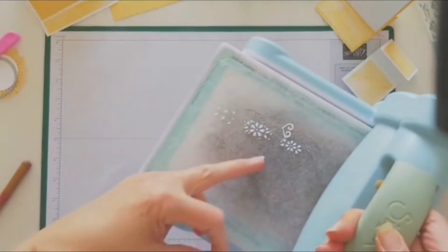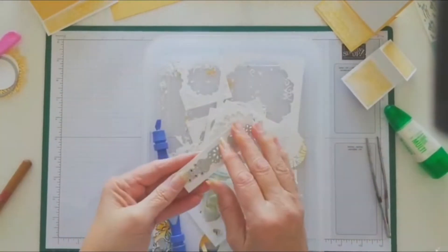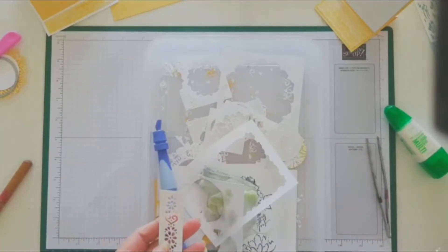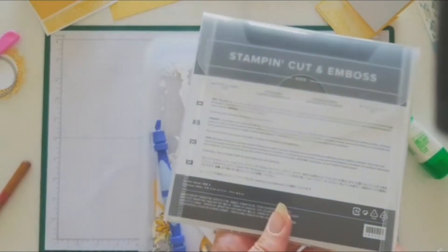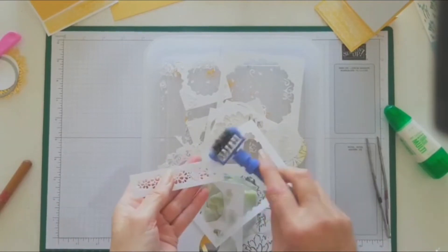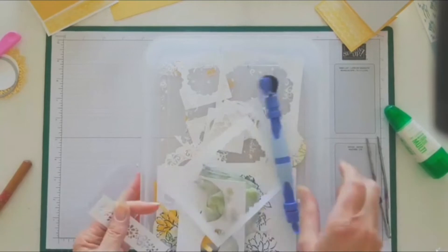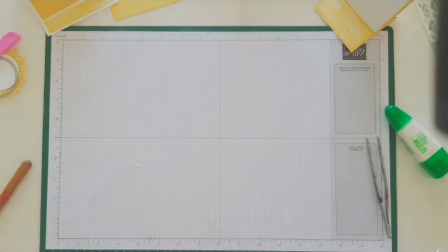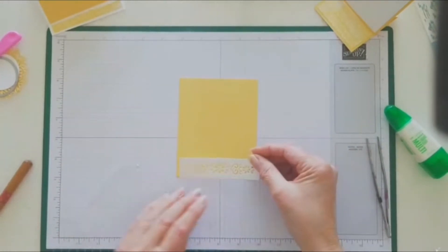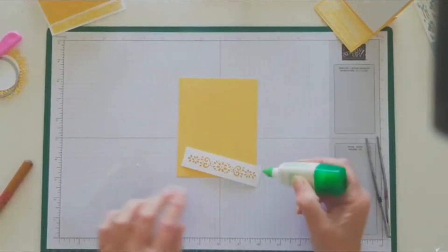I love the little patterns that it leaves in there — it would be nice to use it as a stencil, I think. That little one came from the Ornate Layers dies — the little one in there. We're going to grab our four by five and that is just going to sit flush on the bottom. These are fun to glue.